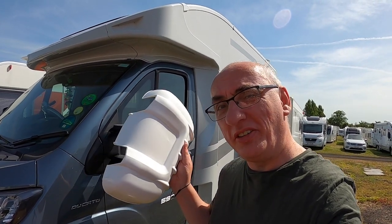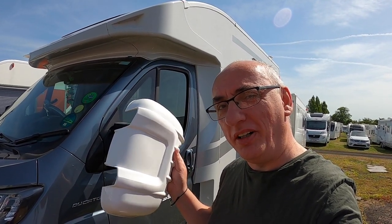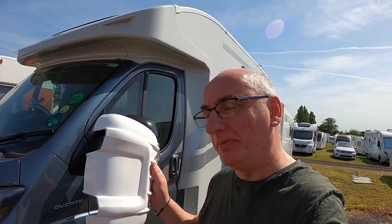In this short video we're going to fit the Malenko mirror guards to our Fiat Ducato motorhome.